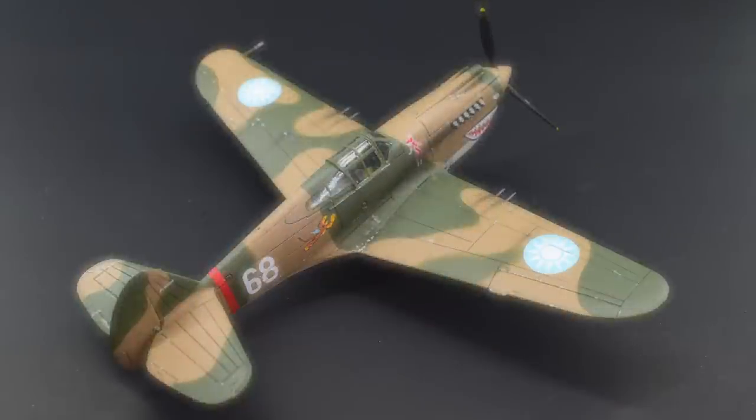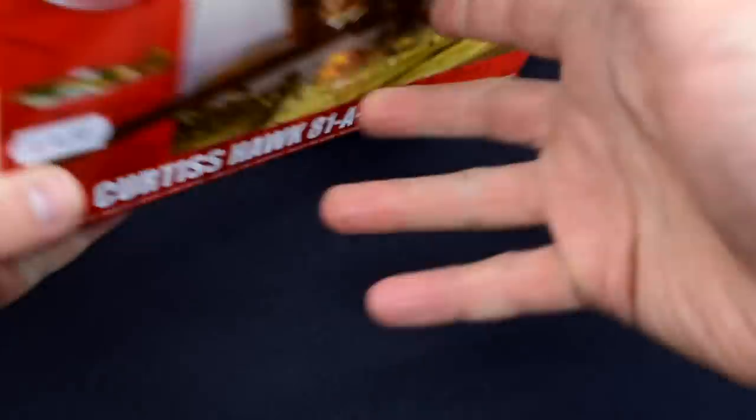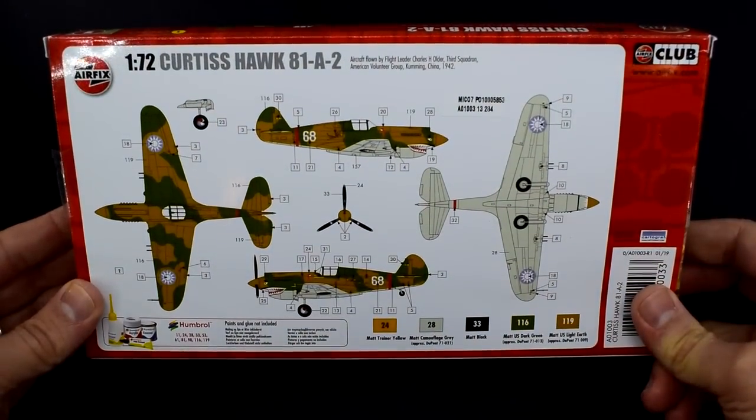I'll pop a list of the products I use during the build on screen now to give you an idea of the kind of paints and things you might need if you want to have a go at doing this one yourself. As always, please remember that model building can be hazardous due to the use of sharp tools and toxic paints and chemicals. Airfix recommends this kit to those aged 8 years and over. So without further ado, let's get into it.